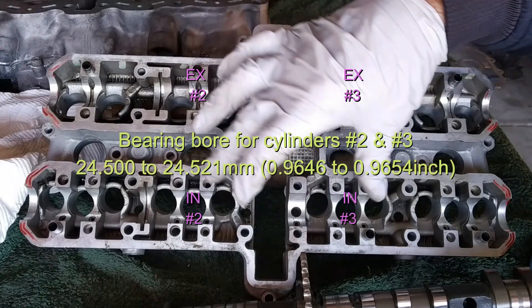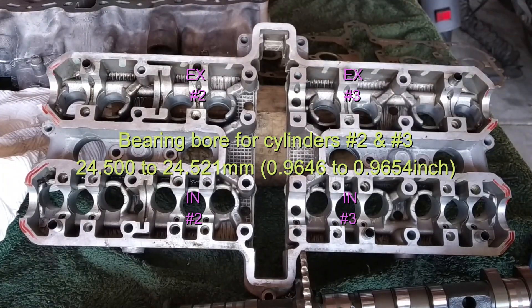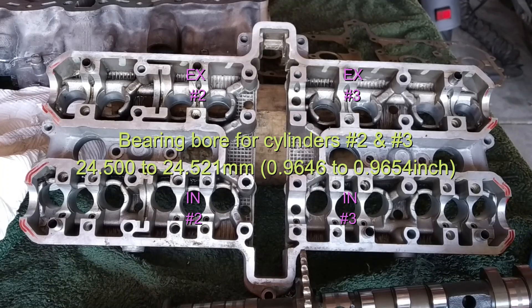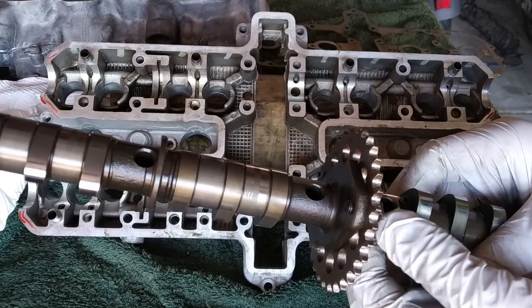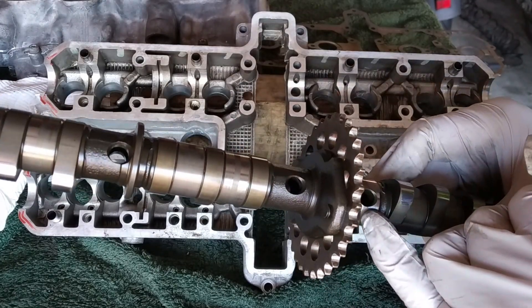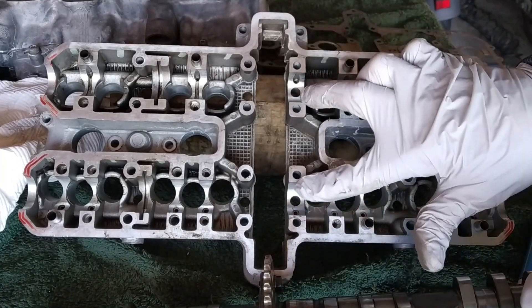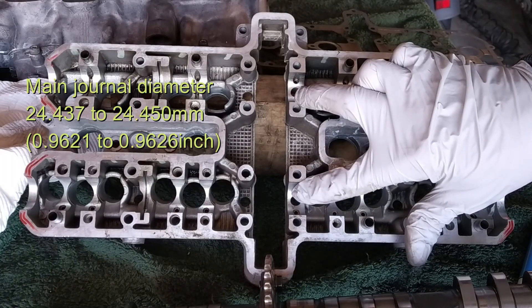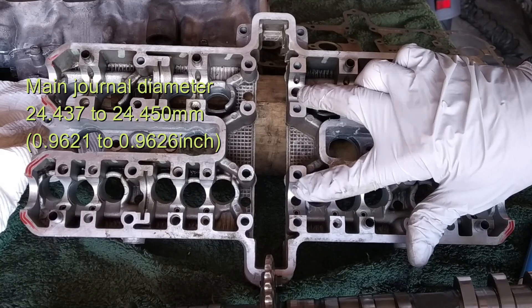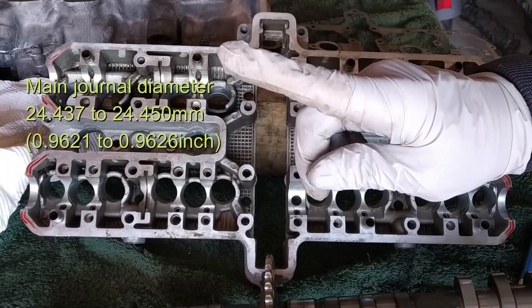For cylinders number two and three — both inlet and exhaust — it's 24.500 to 24.521 millimeters. There is also another journal for each camshaft: the main journal. Those two have a different dimension: 24.437 to 24.450mm for both of them. Inches are shown on screen as well.